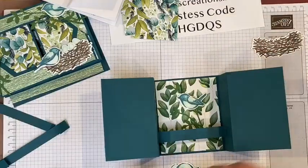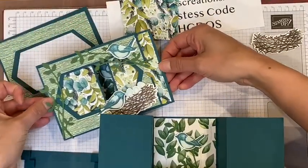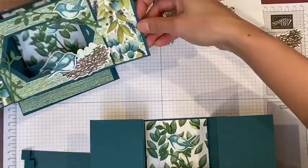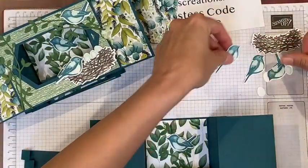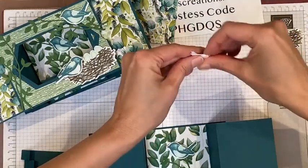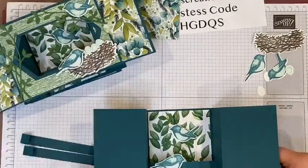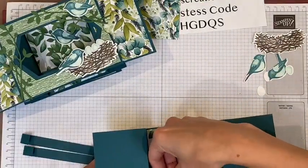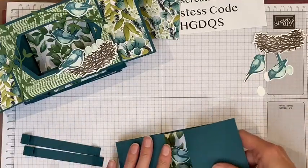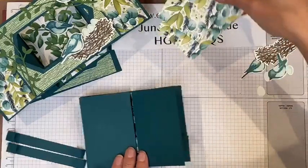On the finished card, there's a bird on the bridge, so we're going to put a bird on our bridge facing the other way, also on a little dimensional. Now I'm going to fold this back up — it's very stiff the first time. Then we can continue decorating with the designer series paper.